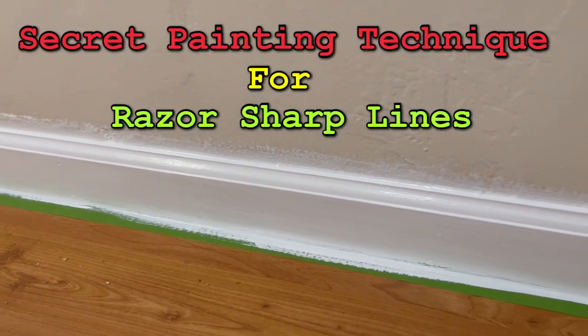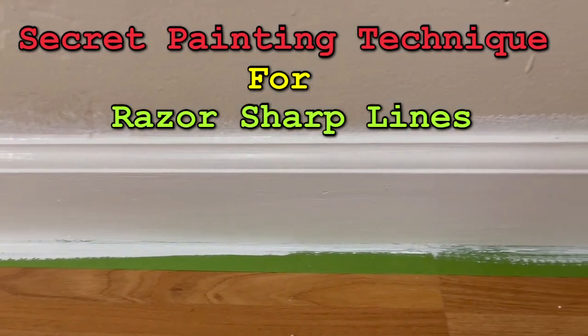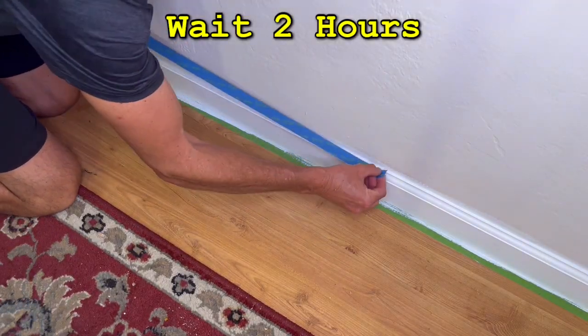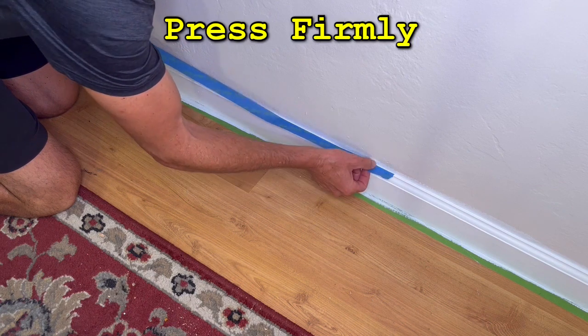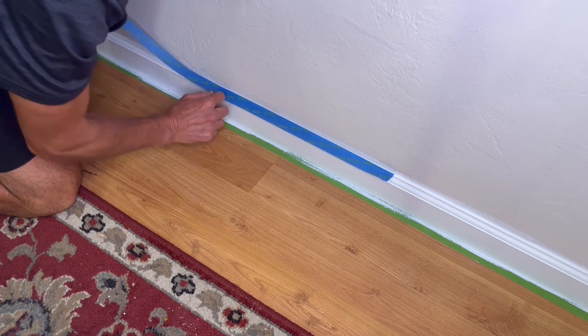You start by painting the baseboard and a little bit of the wall above the baseboard, and let it dry for at least 2 hours. Next, apply painters tape to the top edge of the baseboard. Press really firmly with your finger to remove as many of the air gaps as possible.